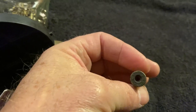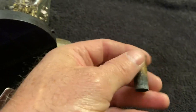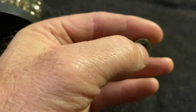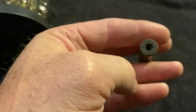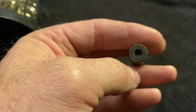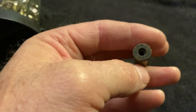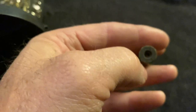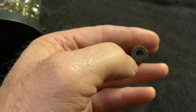Next you have to have a shell to load. I always load 45 Long Colt shells. I've used this shell for many years — I buy the shells new. This hole right here is the primer pocket. The primer is what your firing pin hits to make a little spark and set off the powder in the rest of your shell.